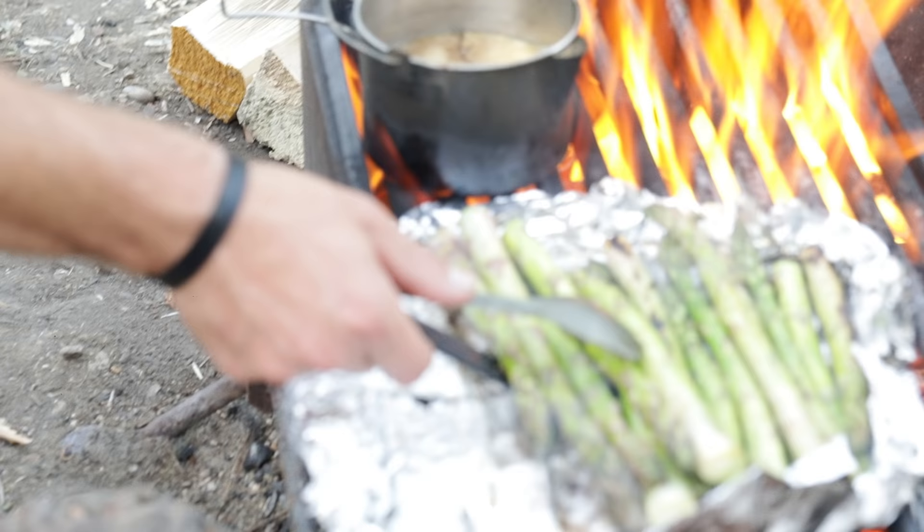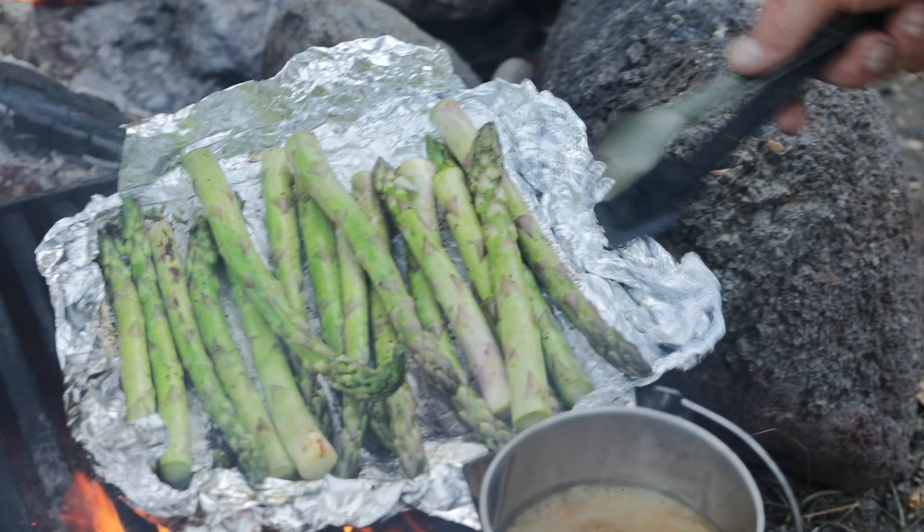Organization can be key when it comes to setting up a camp kitchen. The Complete takes care of all that by nesting together and staying clean.